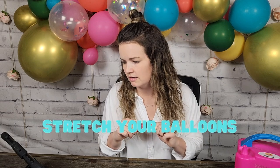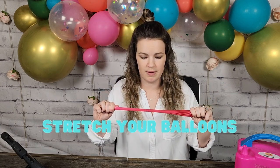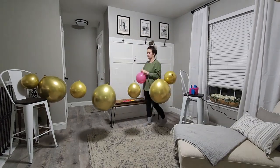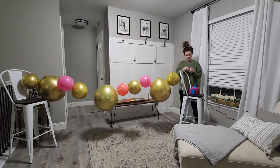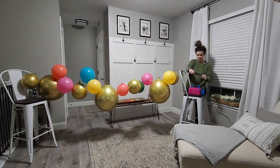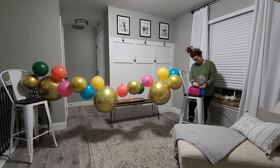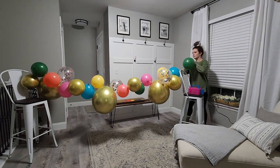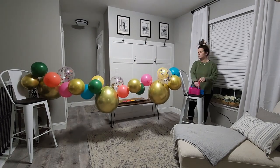Tip number five is to stretch your balloons before you blow them up — think of it as warming up your muscles before working out. Another tip is to blow it up twice: blow it up once, let the air come out, and then blow it up again, because that's another way to stretch it.